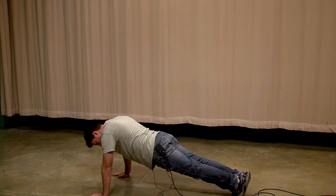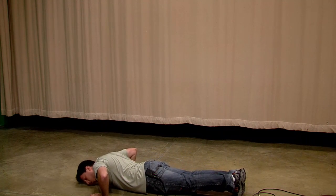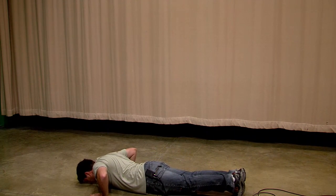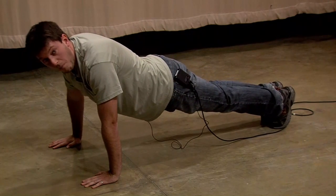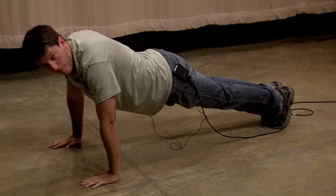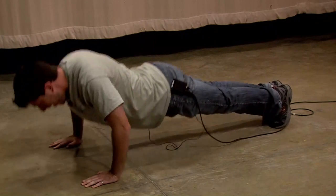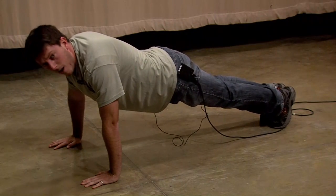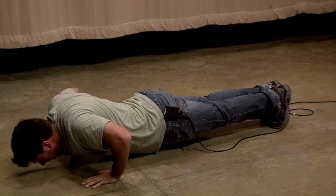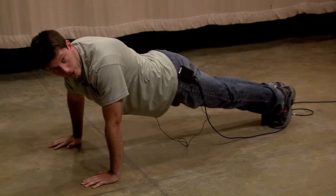Now, once you're up here, the trick to doing a good push-up — go all the way down, nose to the floor. Now, speed is your best friend when doing a push-up, but not rapid-fire push-ups — none of that. That isn't doing anything for anybody. You start here, you go down slow: one, two, three, four. That is a proper push-up.